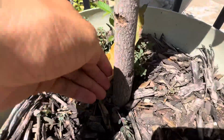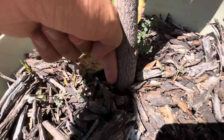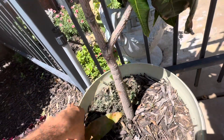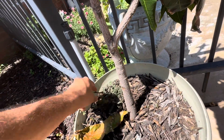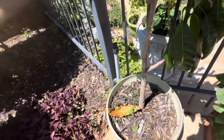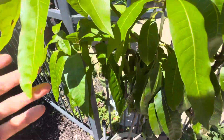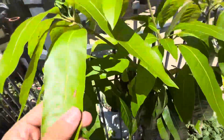Look at this trunk — that thing is getting bigger than a finger wide. Growing from seed in North Texas, I'm not in a tropical climate, y'all. This is literally North Texas, zone 8a, and just look at this thing.